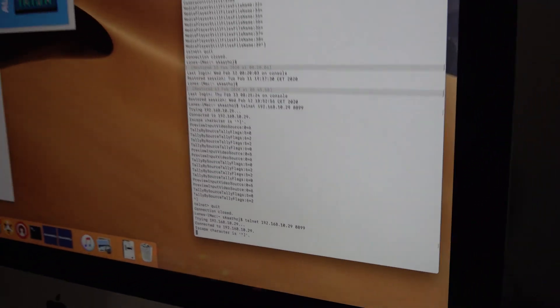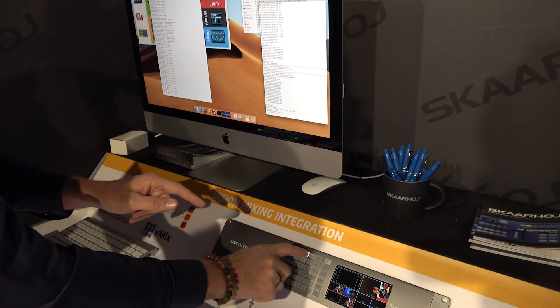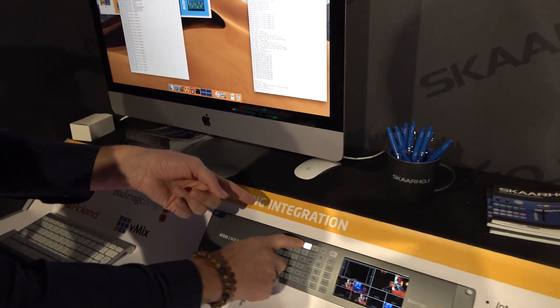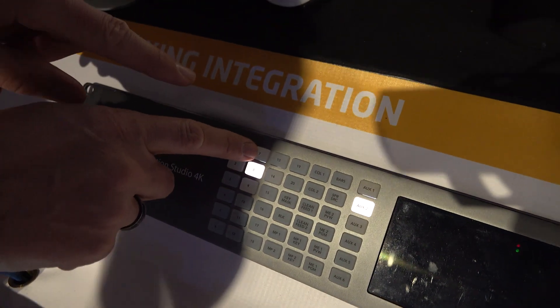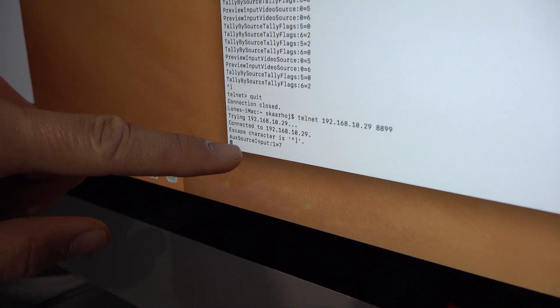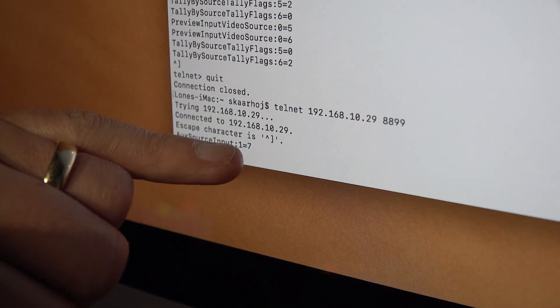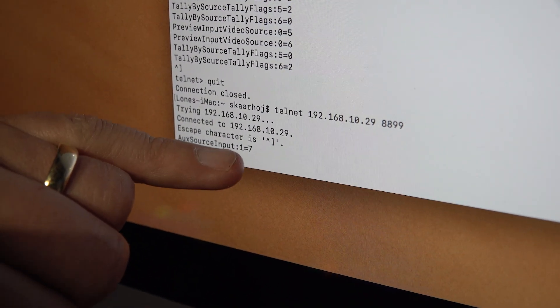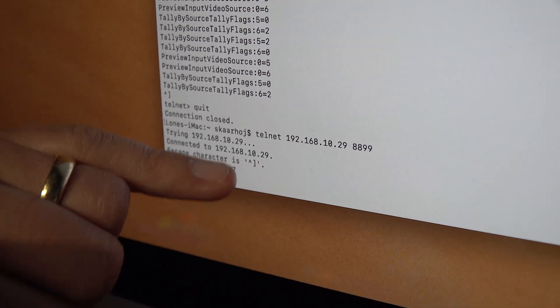Notice I have an ATEM switcher right here — pressing these buttons will set a different input source to auxiliary 2. Currently I have input 8 on auxiliary 2, but I am now pressing button 7. Notice what happens up here: it reports that the auxiliary source for input number 1 — because auxiliary 2 has the number 1, it is minus 1 in this case — equals 7.